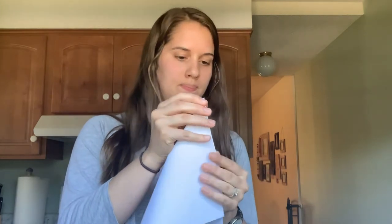Origami can be a little hard to do if you're just looking at pictures for instructions, so that's why I'm going to do the video for you. I want you to take your sheet of paper and keep it lengthwise like this, the long way up. You're going to take your corner and fold it down until this edge matches. You can do it on a table — it'll make it easier.